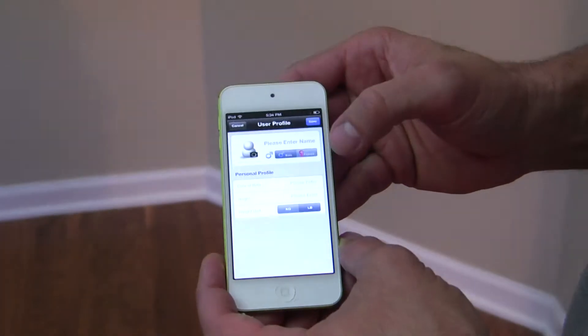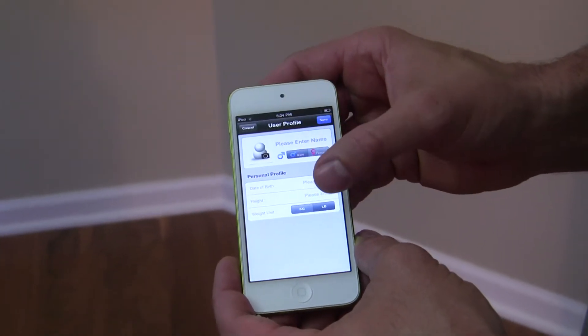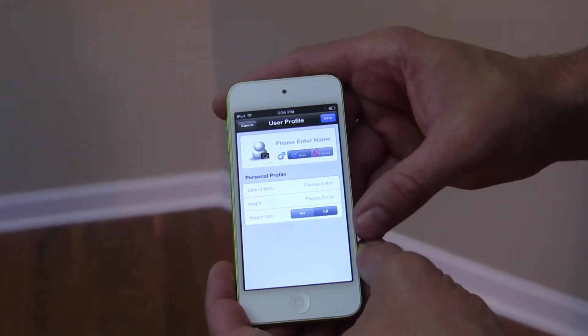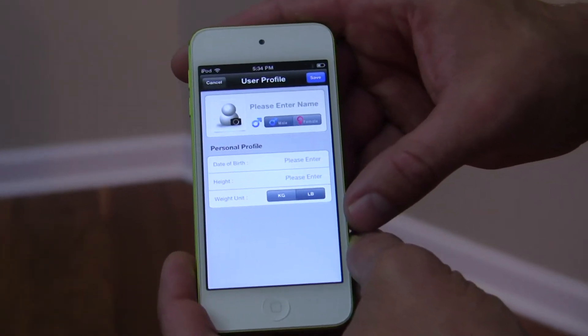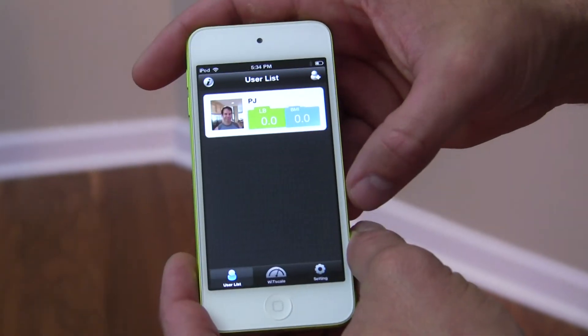Pre-configured. To add a user, simply click that button and it brings up the user profile where you can enter your name. Also, take a picture of yourself. It allows you to enter your date of birth and height. This information is used to calculate your body mass index.